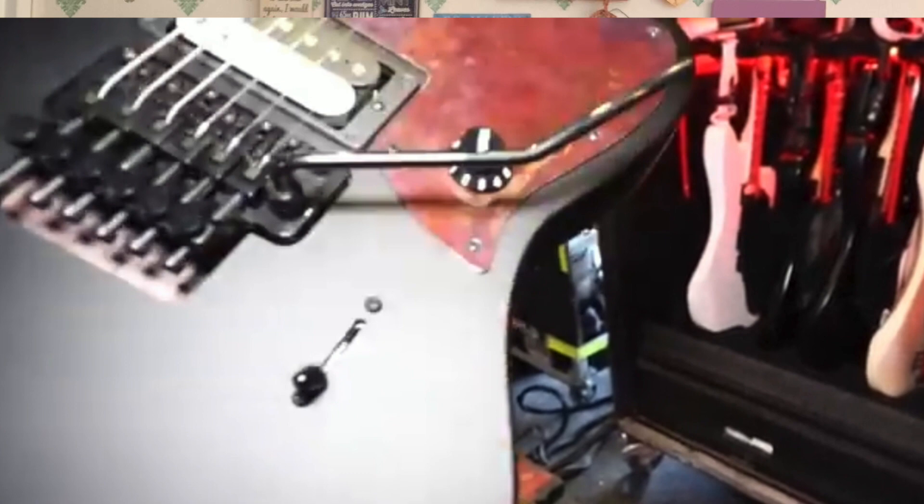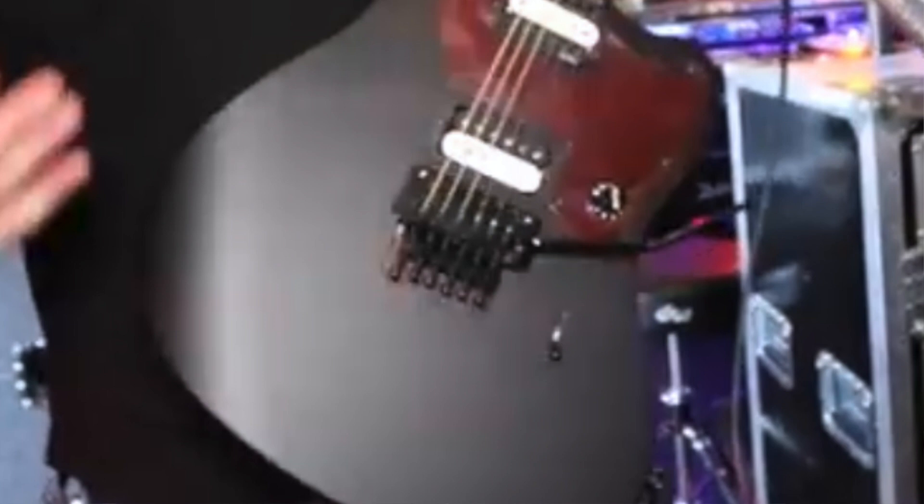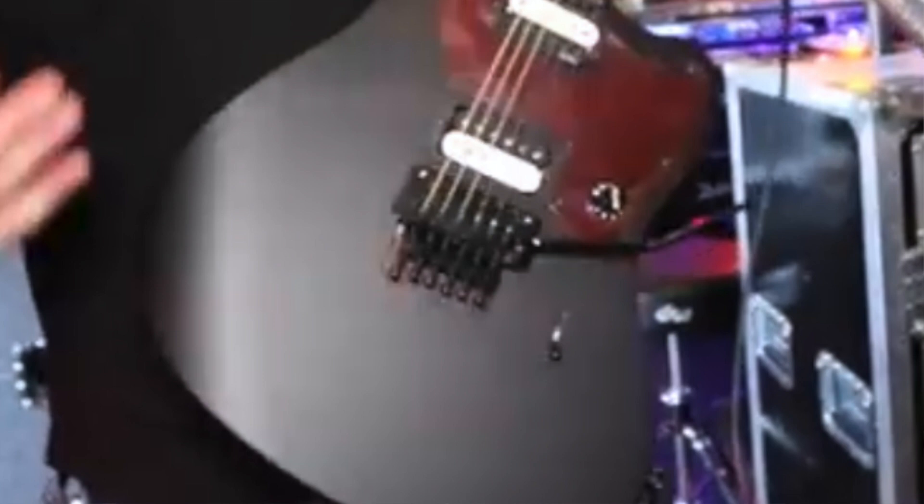I really like what he does with the Fenders. He had his Strat model, put EMGs in it and hot-rodded it into a modern metal machine, then did the same with a Telecaster and then a Jazzmaster. There's also one he's been using on tour with a Floyd, because on one of the solos off the new album he uses a lot of trem wobble while picking — that guitar was made especially for him. I hope it goes into production; there are no plans for that at the moment, but it looks a really nice guitar.